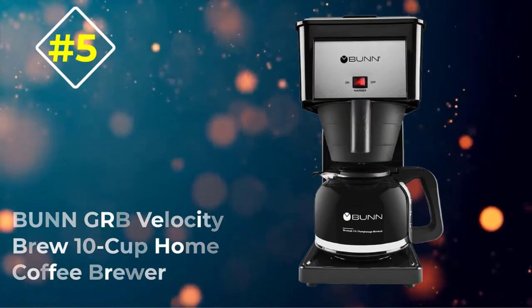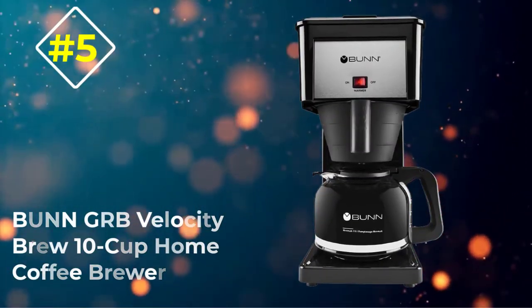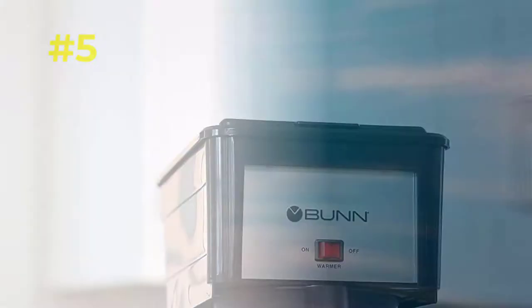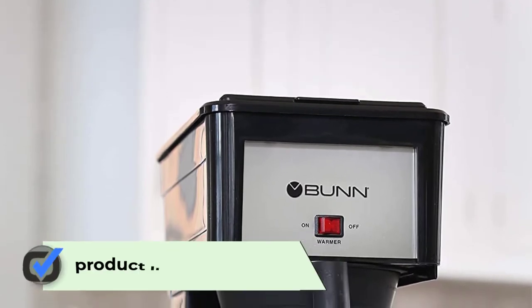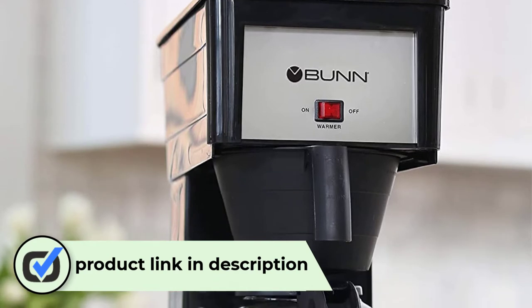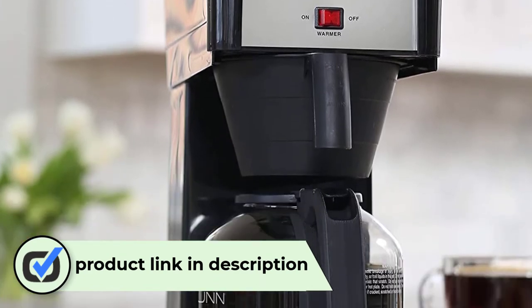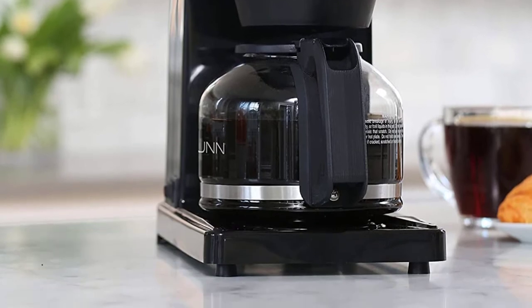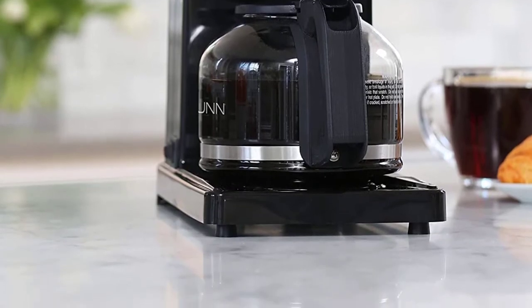Number 5: Bunn GRB Velocity Brew 10 Cup Home Coffee Brewer. The Bunn's stainless steel tank keeps water constantly warm, which means that you can have fresh, hot coffee at the touch of a button any time of the day or night. No fancy programmable features, no add-ons or color options — just coffee.